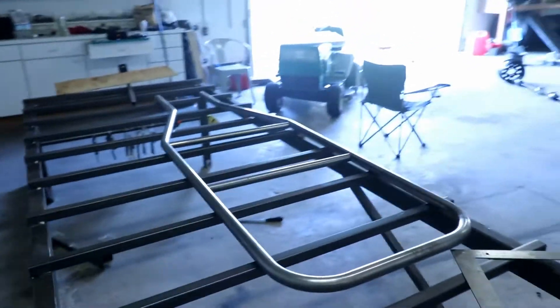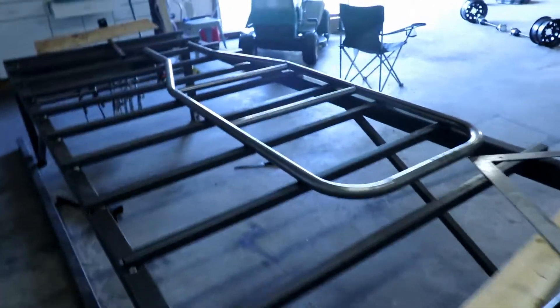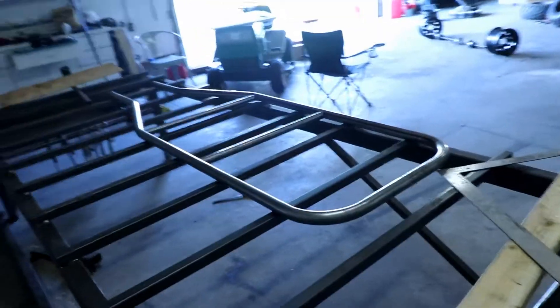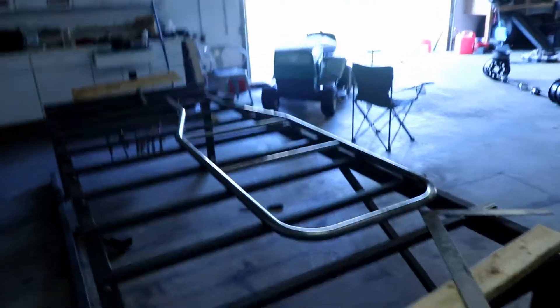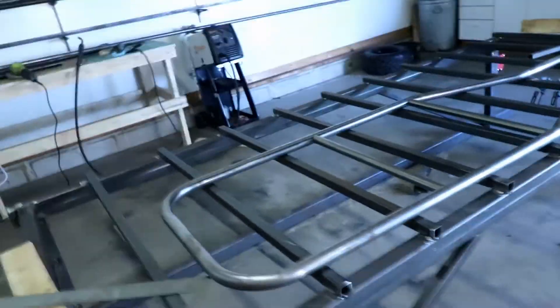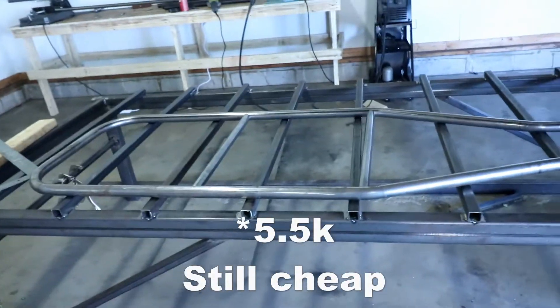I want all the suspension geometry to be perfect. I want the design to be there. I don't really want to sell the buggies themselves — I want to sell the plans and you guys build them, because I could build these in my garage and there could be five or six Jimbo Slice buggies out there in the world. But I want there to be like five or six thousand. So I want you guys to be able to build these as cheap as I do. I really think I'm going to be able to get this thing done for well under five grand, probably around $4,200 or so.